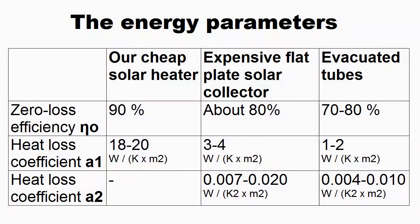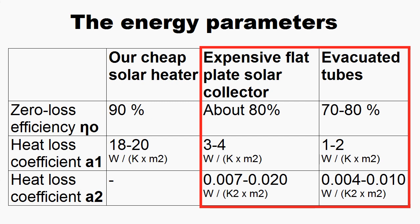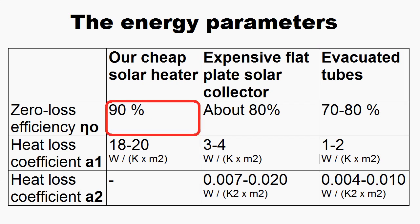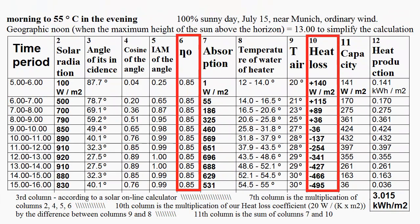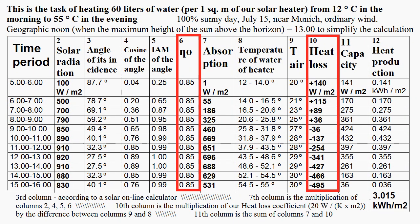This is my measurement of the energy parameters of our solar heater, and we can compare them with the parameters of traditional solar collectors. This is efficiency for a clean heater, and various dirt reduces the efficiency. This coefficient corresponds to light wind, and increasing its speed increases this coefficient. These coefficients are used for the columns of the table which calculates the heat production of our solar heater during a sunny day.